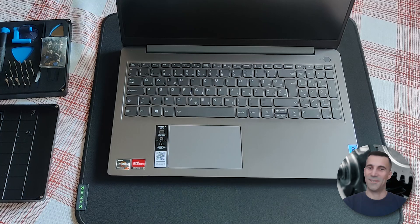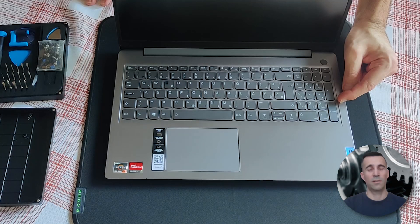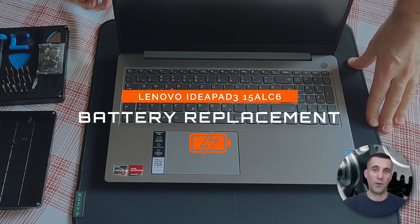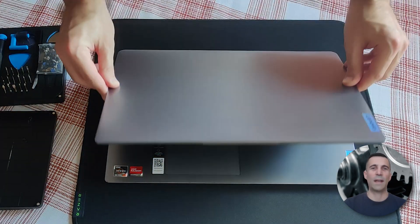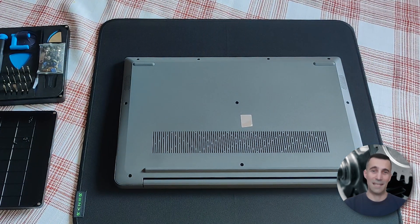Hi peeps, always good to see you, welcome to my channel. Have you been searching how to replace the battery on this Lenovo IdeaPad — exact model listed right in front of you? Well look no further, because you came to the right place. In this video guide I will show how to remove the back cover of the laptop and replace the battery. So without further ado, let's get to it.